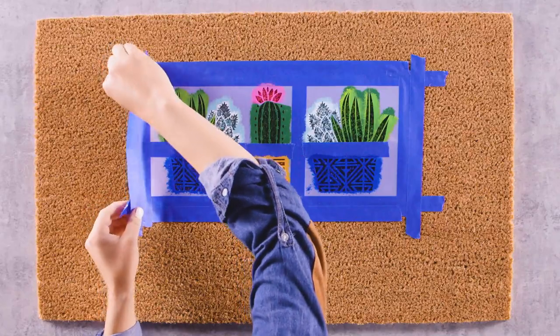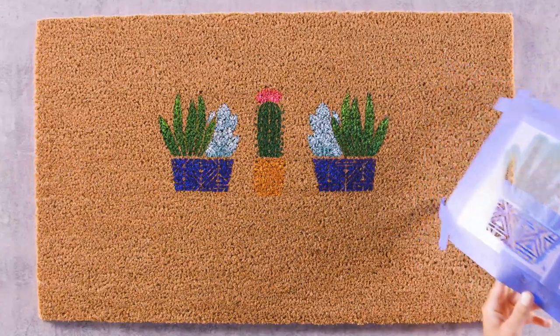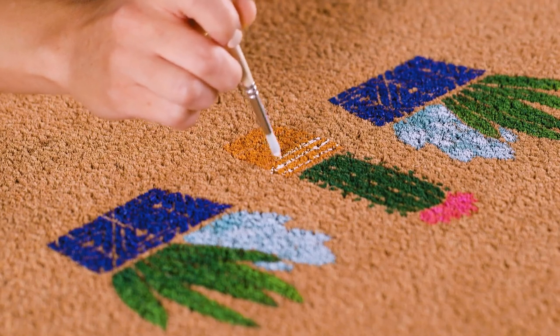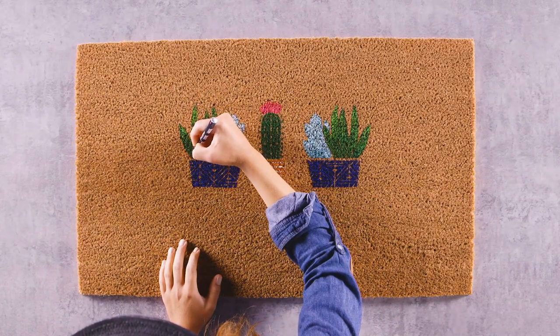When you've finished painting, remove the stencils and let your mat dry. Then touch up the paint and add in any details. We're going to paint some white stripes on our cactus planter with a fine-tipped brush, then go in with a black paint marker to give the cactus more distinct leaves.